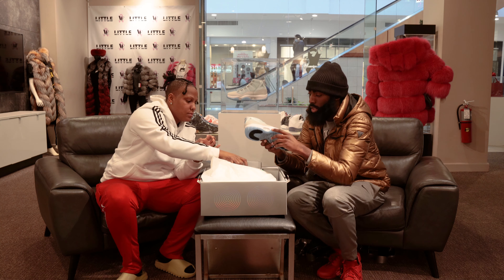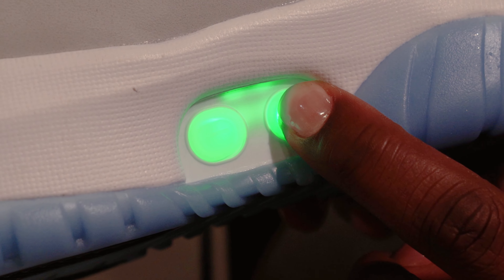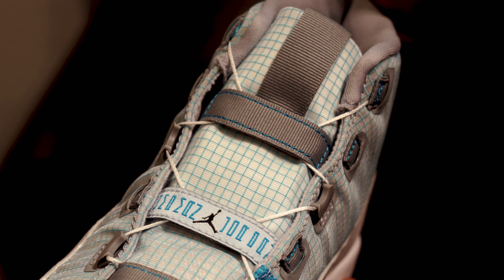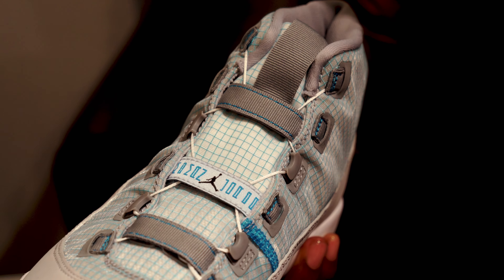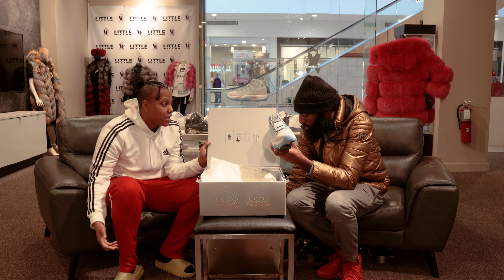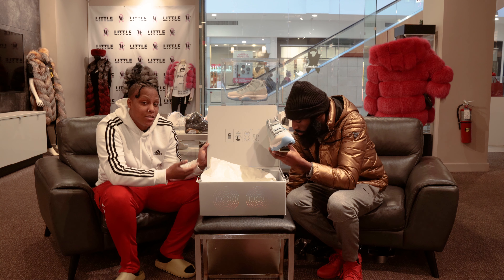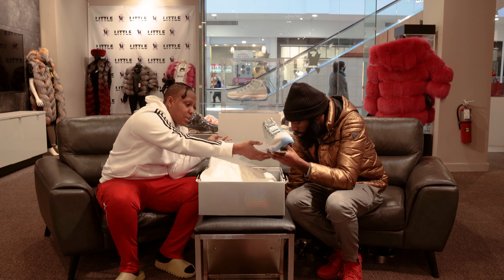As y'all see right here, if you push it, it lights up — wow! If you hold the plus to tighten it, there's also an app you can download so you don't even have to bend down to loosen and tighten. You can download the app they have for these sneakers and loosen and tighten through it. They bring lacing to the next level — you see the lights here on the side.